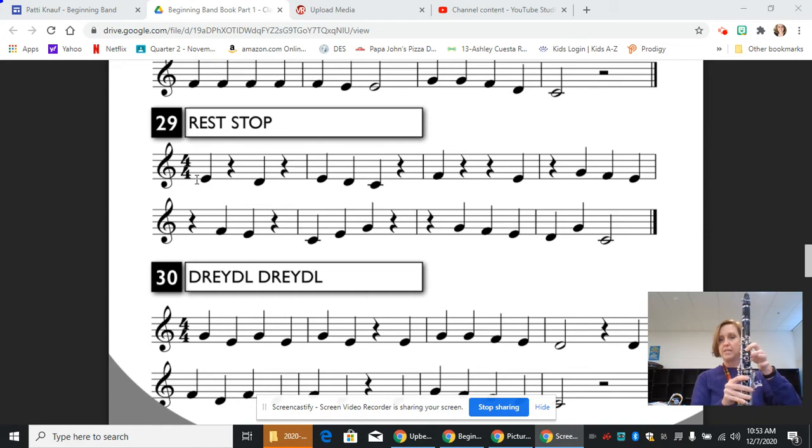In measure two, we have E, D, C, rest on beat four. Measure three, we have a quarter note F, just the thumb, two quarter rests back to back — so that's beats two and three — and then beat four is a quarter note E. Then in measure four, we have a quarter rest on beat one, play a G on beat two, F on beat three, and an E on beat four.